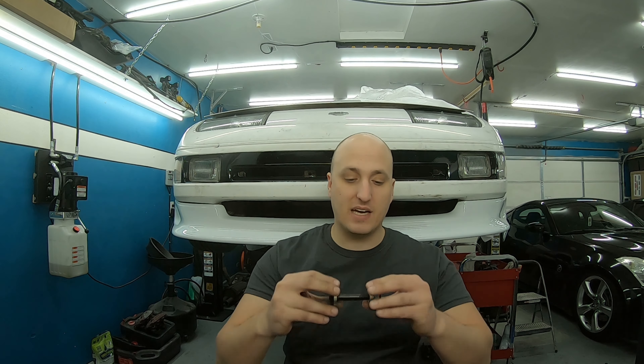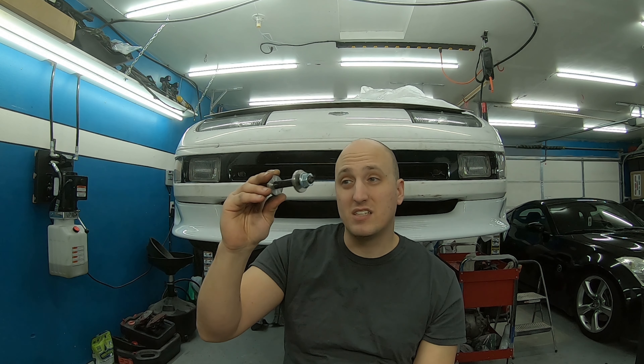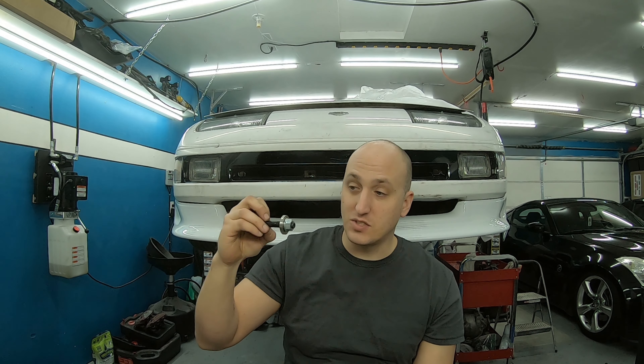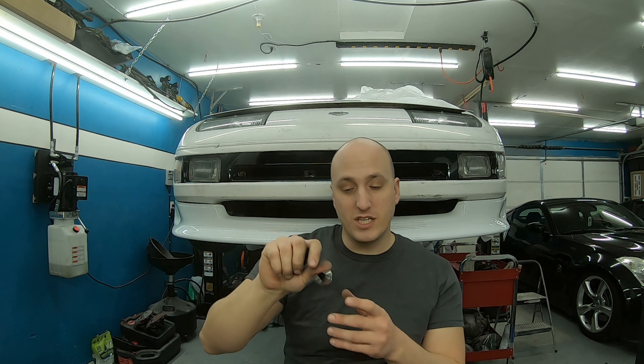You can tell this stock toe arm is super dirty — that's how we knew our subframe bushings were bad. There's moisture and debris sticking to it; the subframe bushing cracked and broke and leaked all over. If you were keeping the stock arm you could replace the bushings at the ends to freshen things up, but we're going to replace the whole unit. The toe adjustment is how the tire is pointed in or out — the toe arm adjusts lateral movement, while the camber arm gives vertical movement.